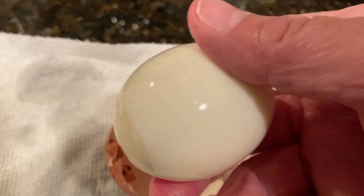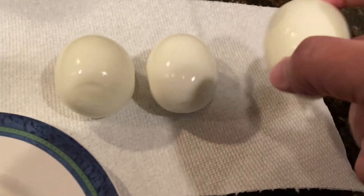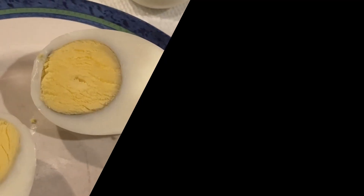And there you have it, perfectly boiled eggs in the Instant Pot. It's a quick, easy, and foolproof way to make boiled eggs that are cooked just the way you like them. I hope you found this video helpful and please don't forget to like and subscribe for more cooking videos like this one. Thanks for watching.